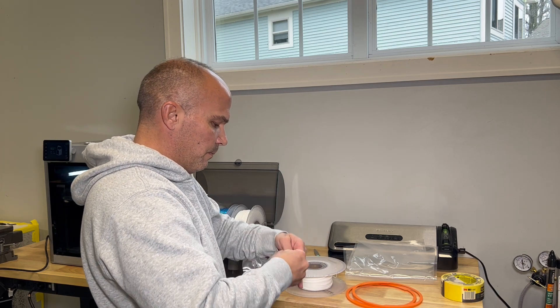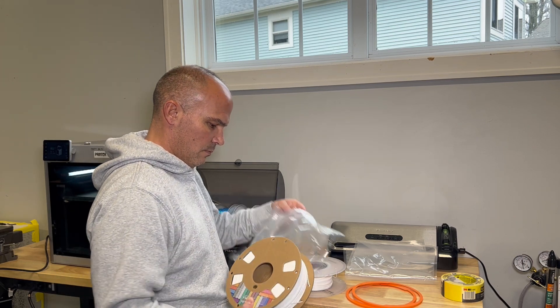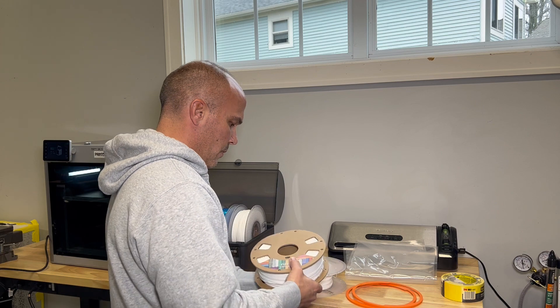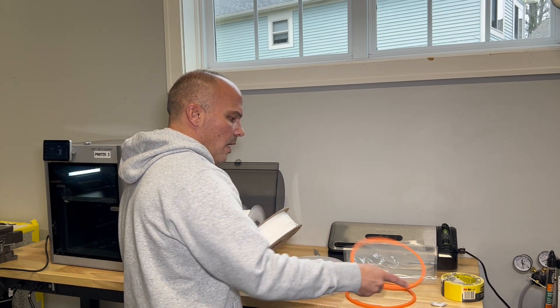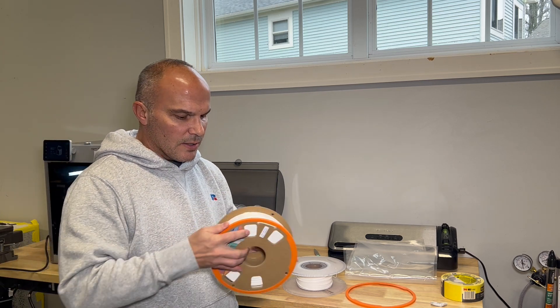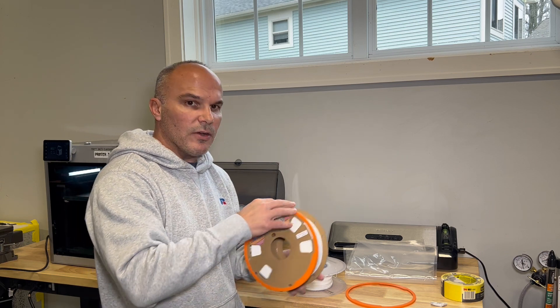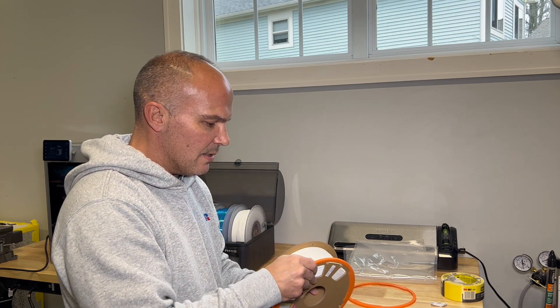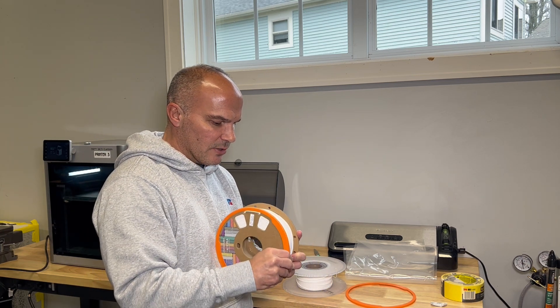So I'm going to go ahead and open this up and take the desiccant out. I'm sure a lot of you have seen this hack where you stick these spools on here — sometimes they fit great. In this case, this one actually fits pretty tight. I've had quite a few where the spools bent, or it's just too skinny and doesn't actually stay on.